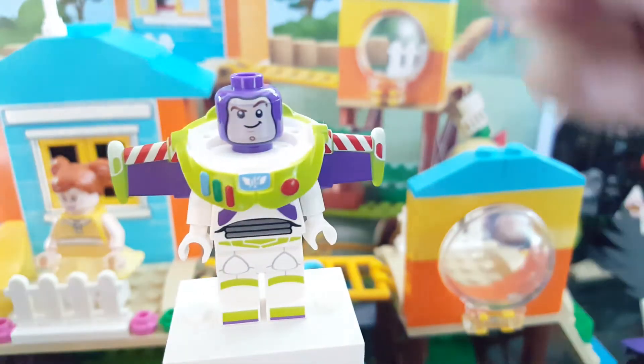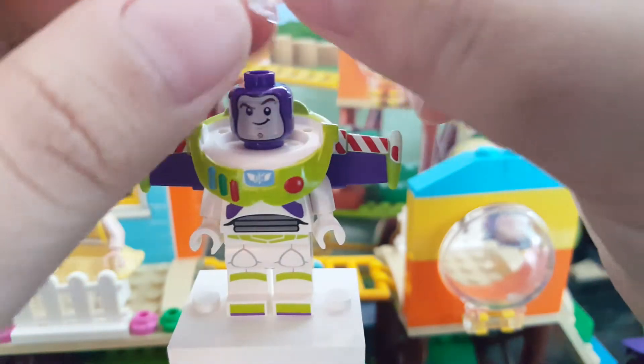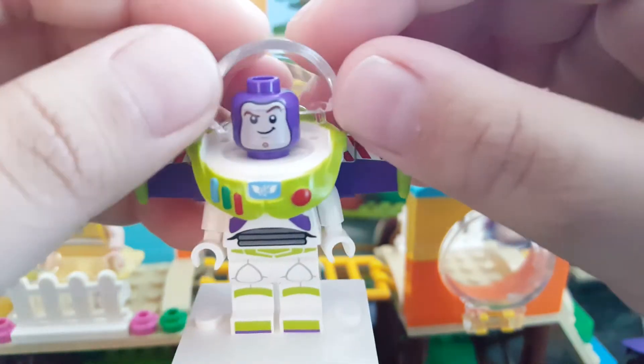It has that torso piece — the torso printing is already out of the chest blade, so that's the torso printing. This is pretty similar to the ones from Disney Series 1, and I'm glad Lego tried to copy the Disney Series 1 version as closely as possible so the printing would be really good.